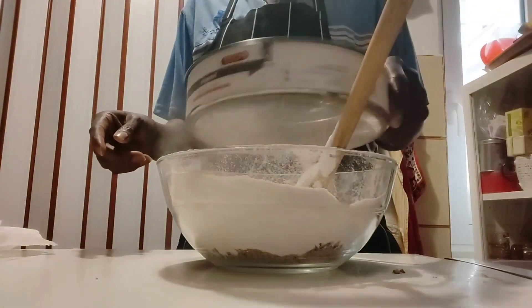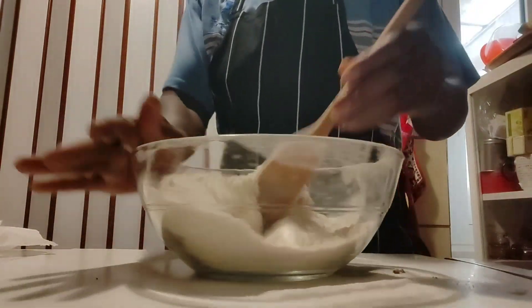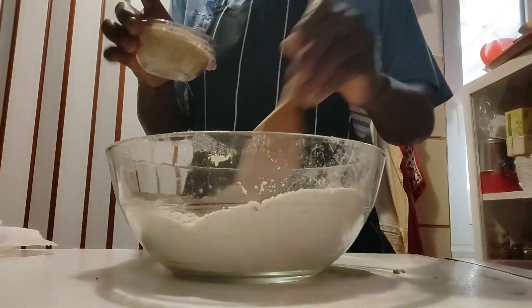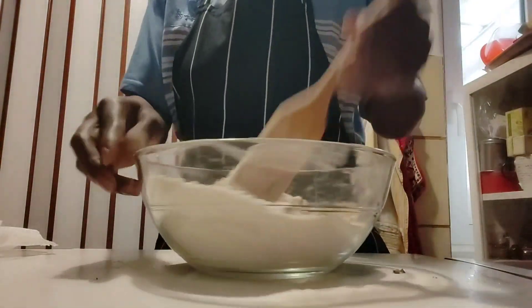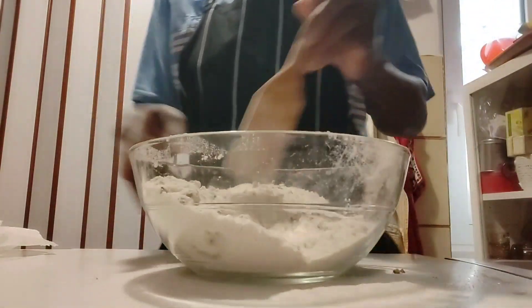Then I'm going to mix everything together — very, very simple. Now I'm going to add my 70 grams of cane sugar. You can use any sugar of your choice, of course. I'm going to mix and mix.